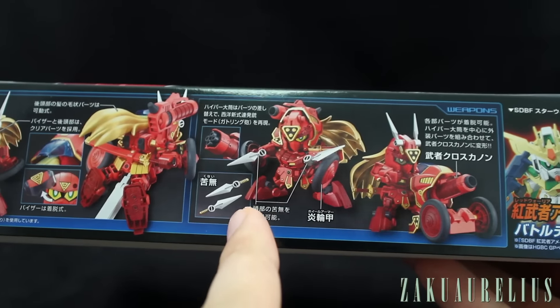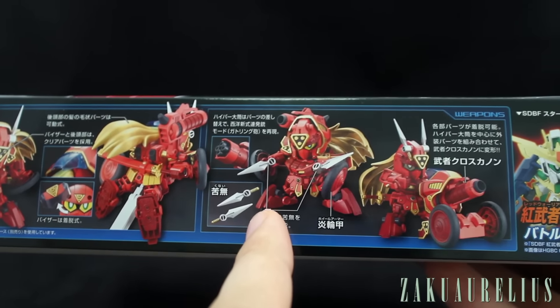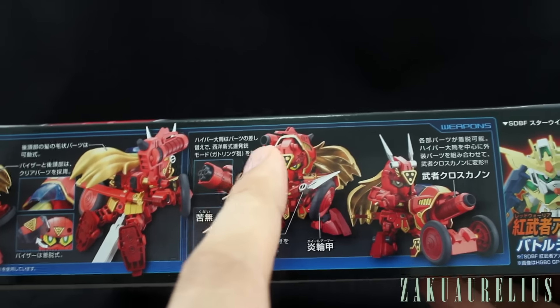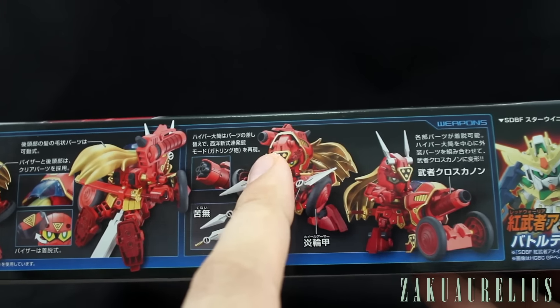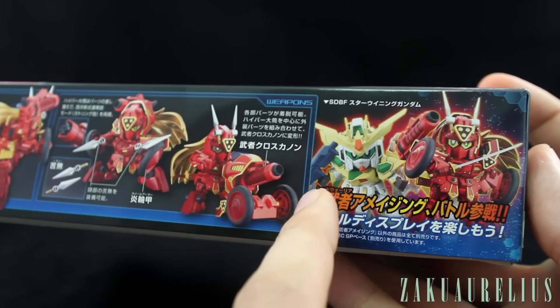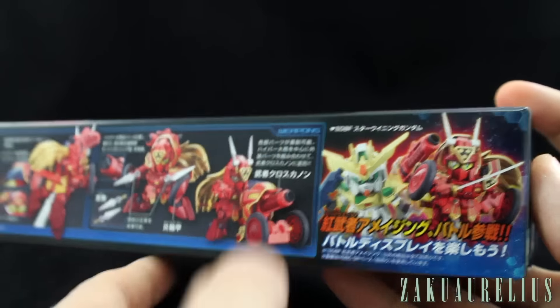We can see it does have these blade weapons as well — these daggers. I'm sure those have another official name, not actually daggers, but I'm not sure. Then it looks like for the cannon, maybe we have a different option: whether you want it to be a Gatling gun or just a sort of beam cannon — again, not sure about that. We'll take a look when we open the box. And here we can see it's posed with the Winning Gundam, just as an advertisement for the Build Fighters SD kits.